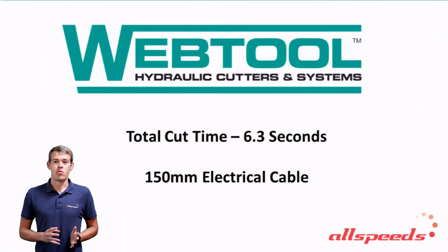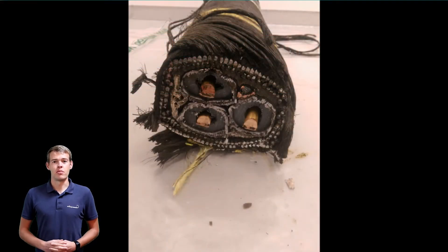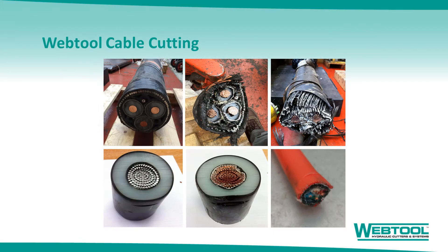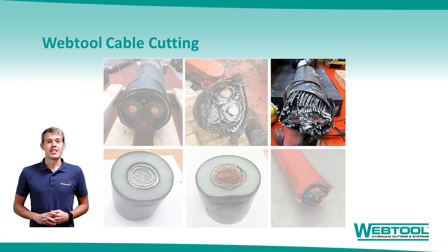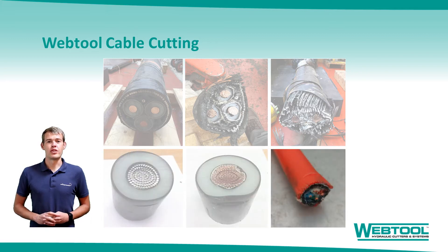If you couple that with the ease of deployment we've just seen, hopefully you appreciate how time effective our cutters can be. Here we see a few other examples of cut items which I feel may be relevant to our audience: a 185mm diameter electrical cable, a 216mm dual core cable, 80mm diameter aluminium and copper electrical cables, along with a small communications cable.